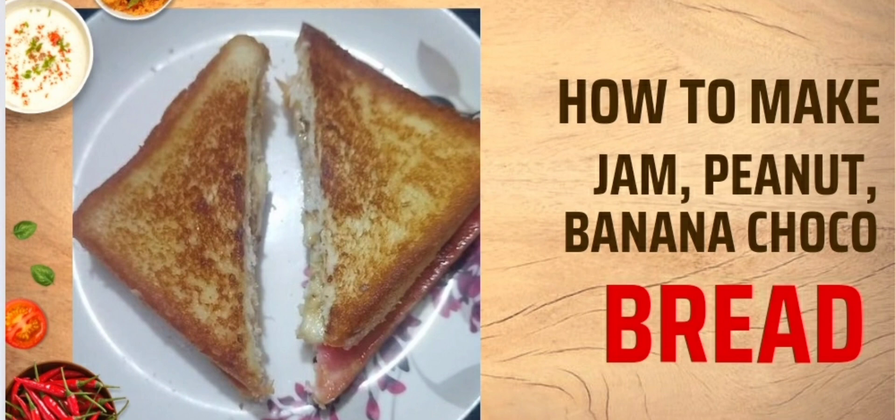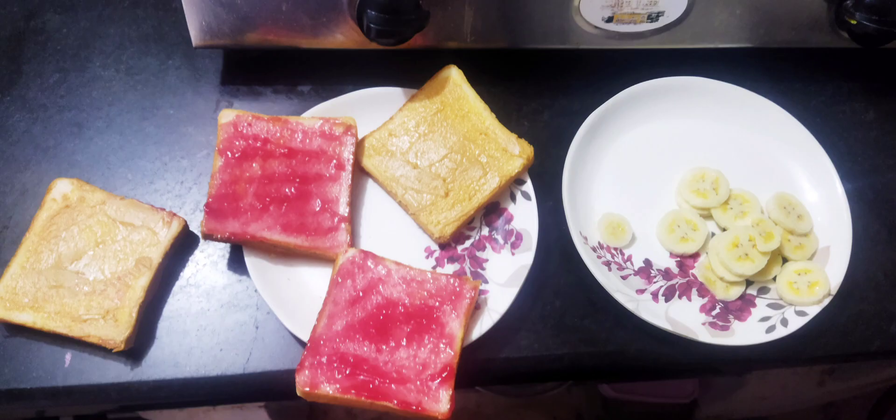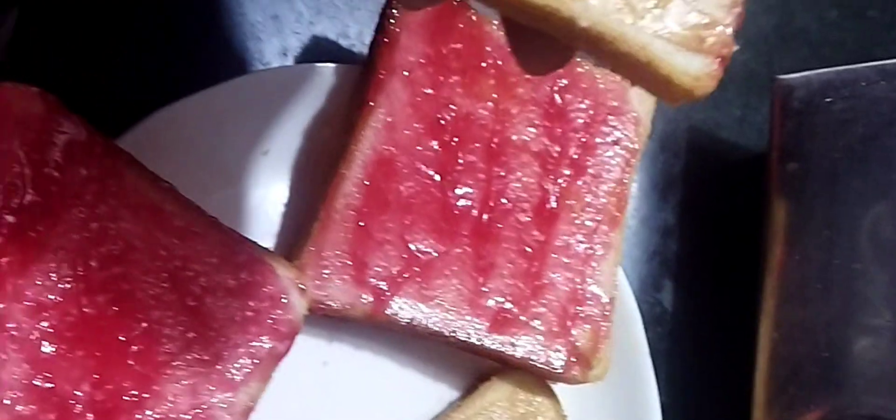Jam, peanut butter, banana, and chocolate syrup — this is a bread recipe. I am going to try this recipe and share it with you.